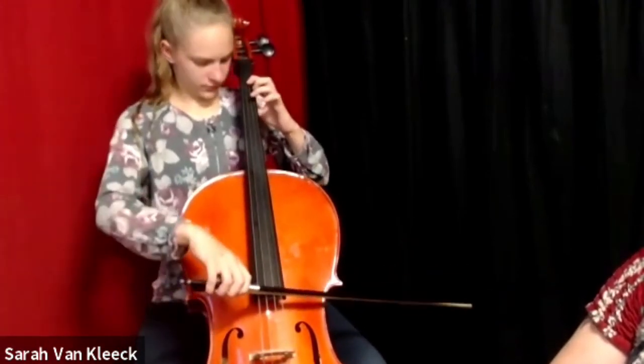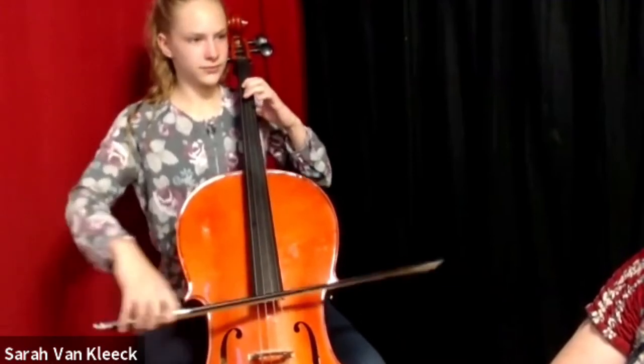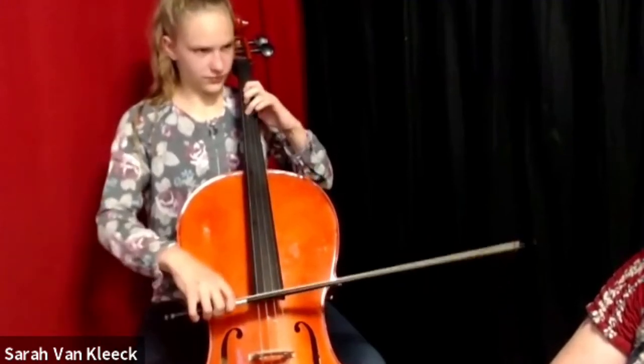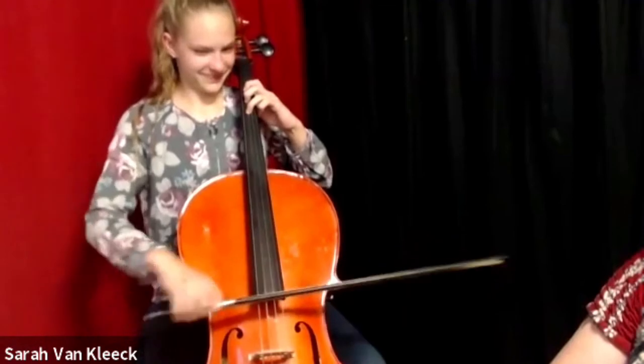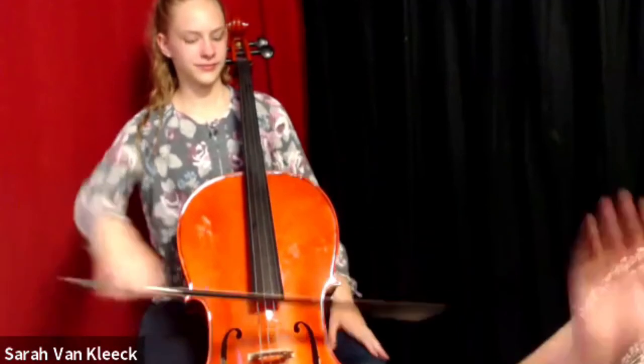Let's start with the Jumbo. Here we go. That's what I'm talking about — there we go, nice job! Okay, now let's do C major.